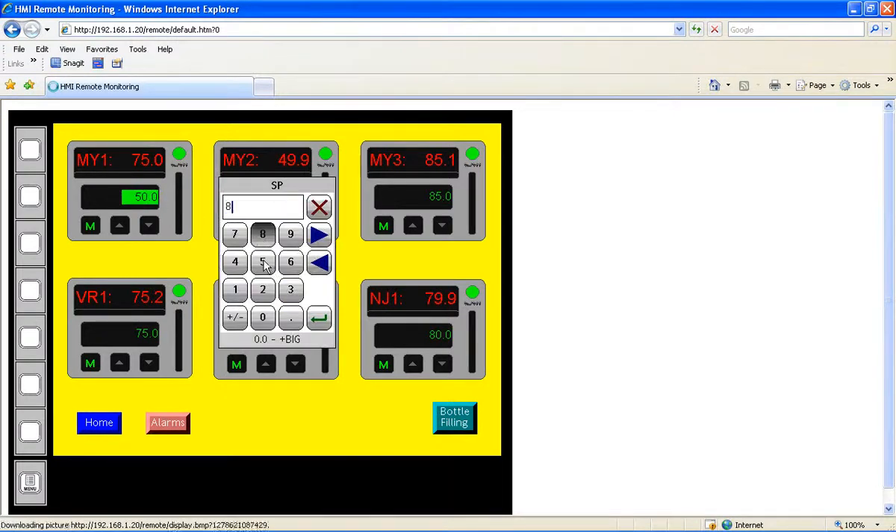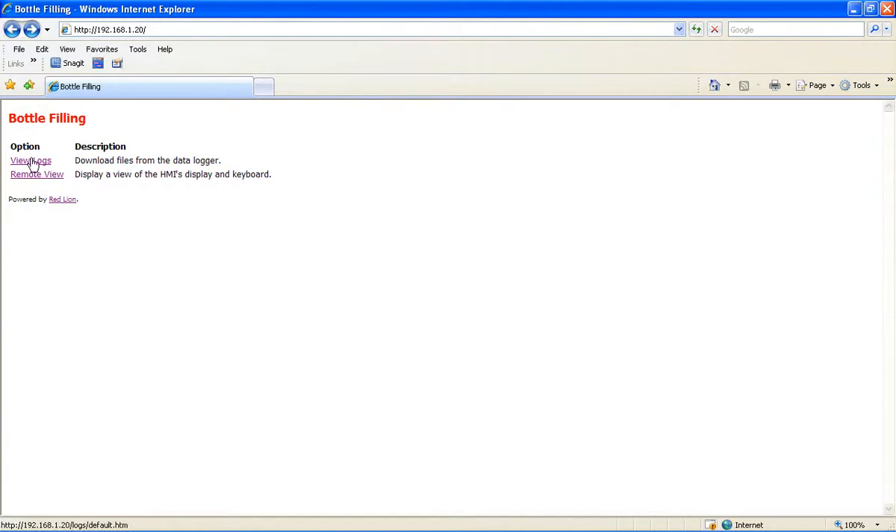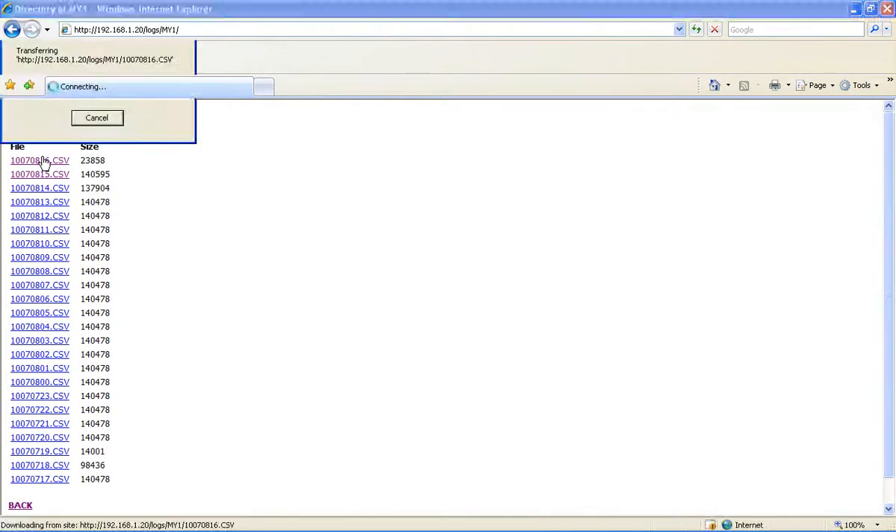Think about that for a second. That means that I not only have control over navigating and controlling a G3 HMI, a modular controller master, or in this case a Data Station Plus, but I also have control over the external devices that are connected to and communicating with the Red Lion product, whether it be a PLC, a drive, or a PID control. Which is to say, we've just web-enabled your entire machine or process. If I go back to the list of options, here's my link to access the data logs, which conveniently show up as CSV files and open into Excel.